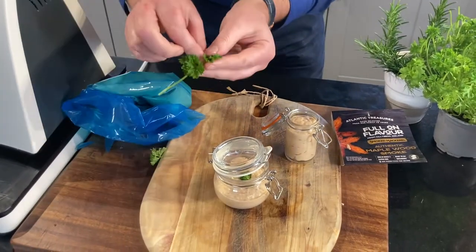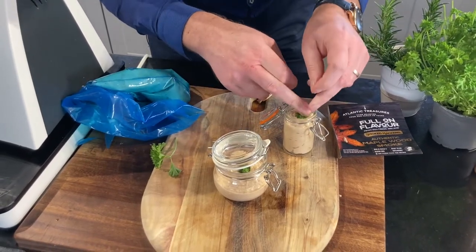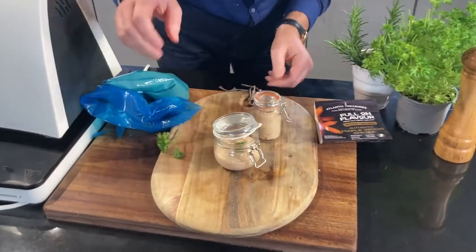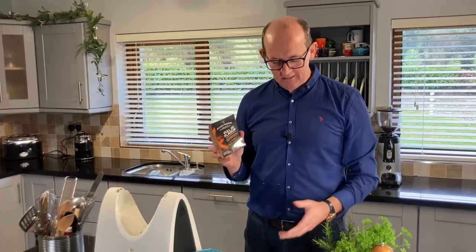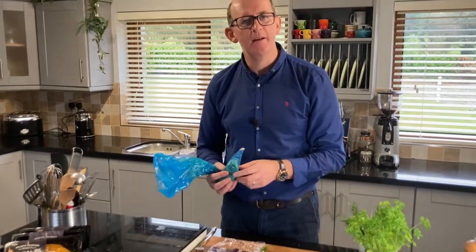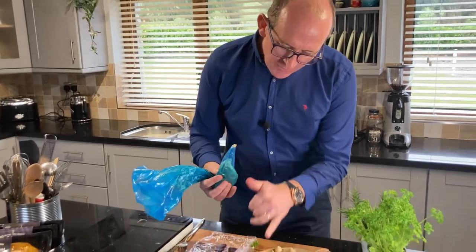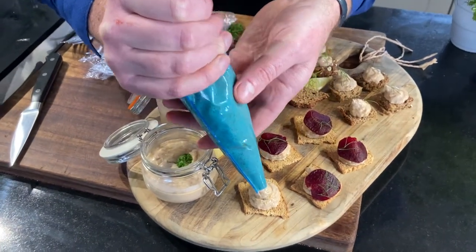That's all it needs, and there's a gorgeous flavor that comes off it. We also have lots of other little alternatives you can do with it. Put the lid on and into the fridge - let those set, they'll go cold and become the most spreadable beautiful pâté using the maple wood smoked mackerel from Atlantic Treasures. Once set, you can take it with a spoon and spread it onto rye bread, brown bread, or wheaten bread. For canapes, we've got some little rye crackers which give a lovely sourness.